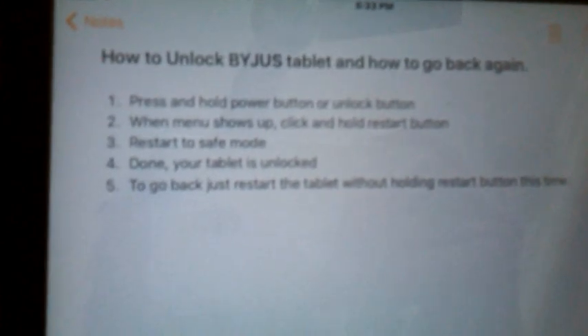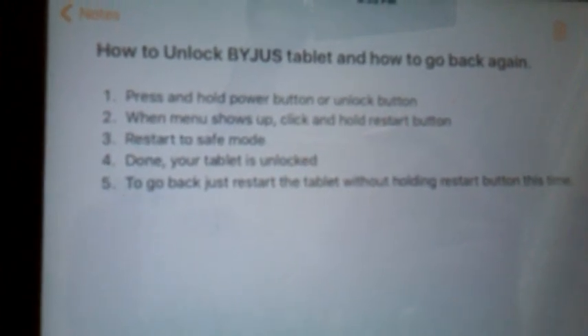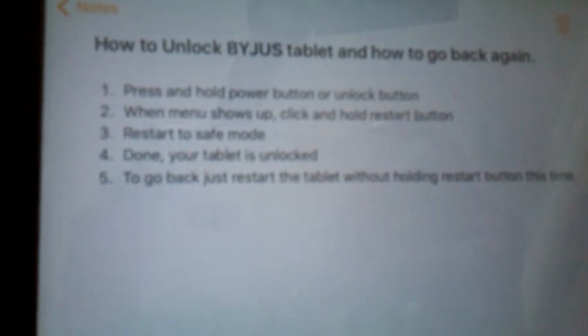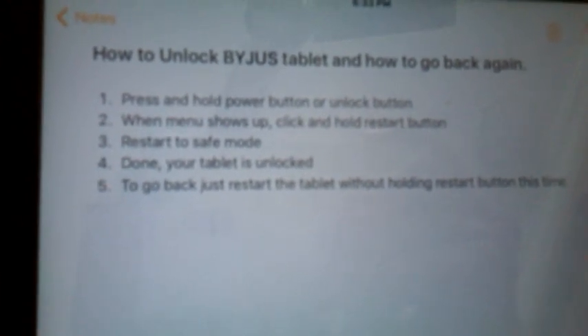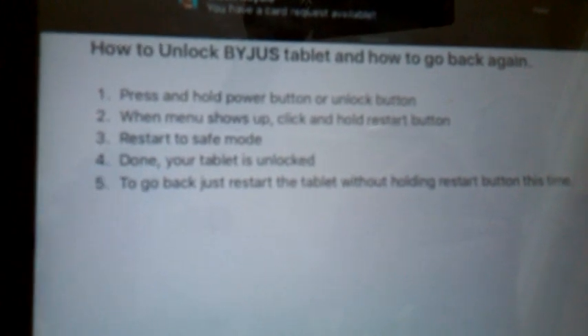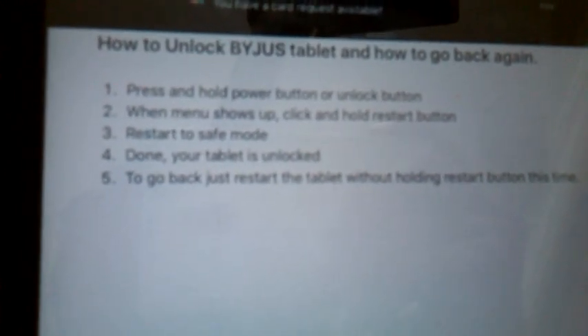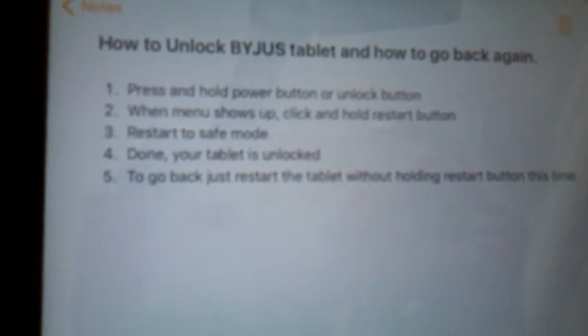If you want to go back to how it was before, all you have to do is restart your tablet the normal way — not the way you just did, but the normal way. Just power off the tablet and power it on again, and you will be back to normal.